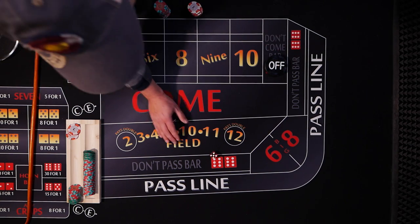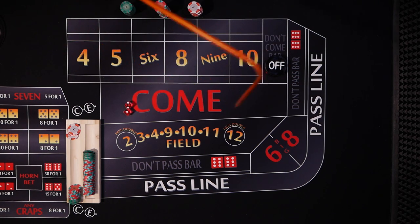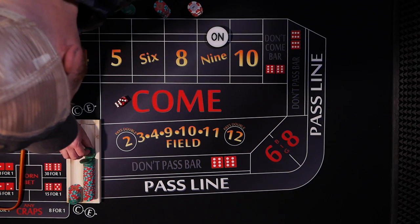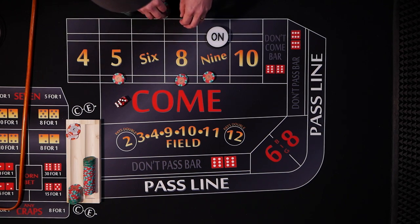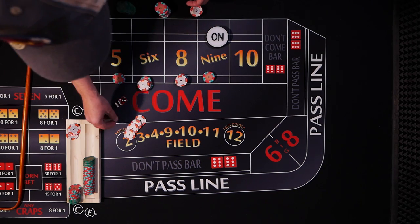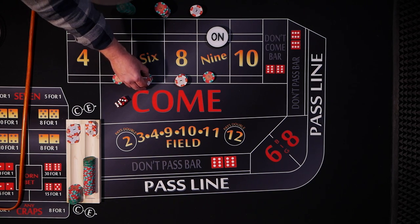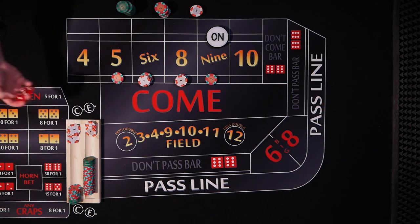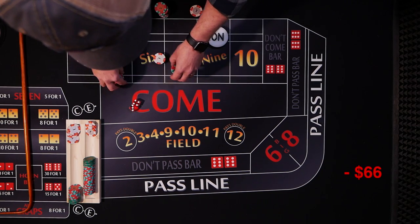Puck's off, new shooter. 3 craps on the come out — that would be a loss if we were on the pass line. And the point is going to be 9. We'll drop the dealer $70 and get our change of $4. Set aside our $3 which is the rest of our $69 for when we're ready to press. Here we go — 11 yo. And 7, seven out. That was ugly. That's how it goes sometimes.